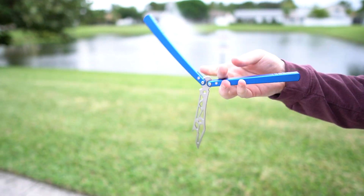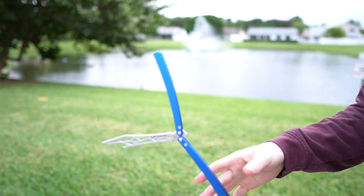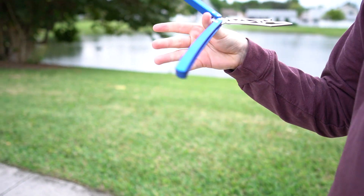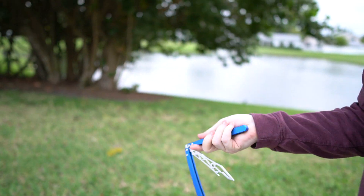I think that this thing is absolutely beautiful. It flips great, it looks great, it sounds great. It's got amazing tolerances with the bushings, and it's all priced very fairly.